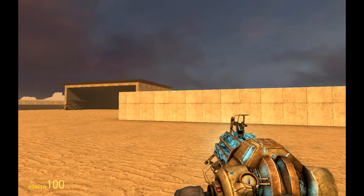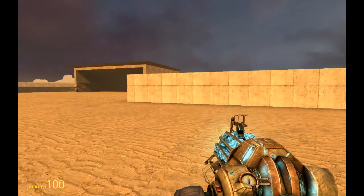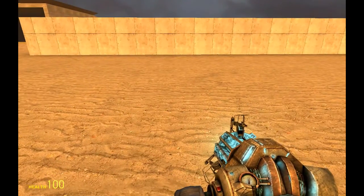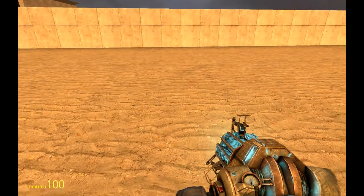Hello and welcome to Gmodism Gmod Nerdery channel. We will be doing the third part in the basic wiremod tutorials. We will be making a WASD-controlled turret.